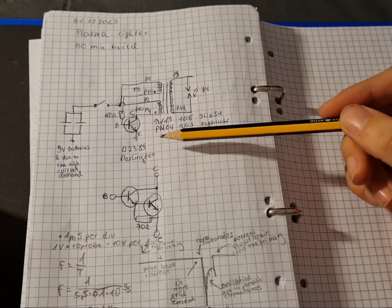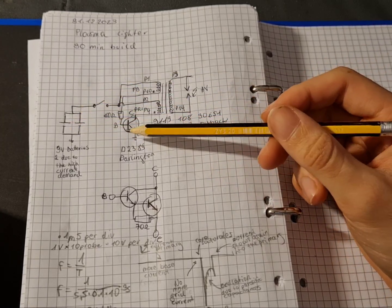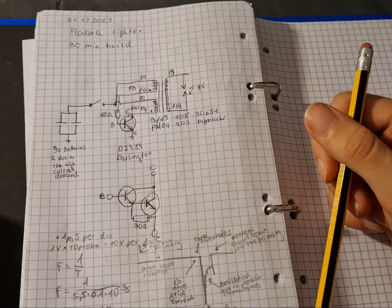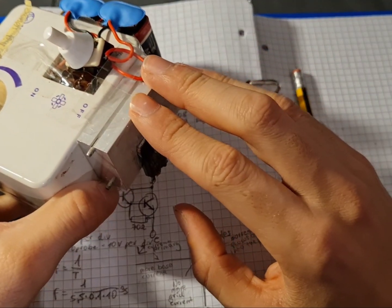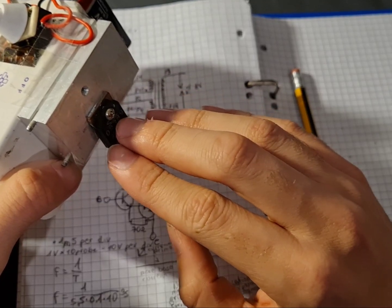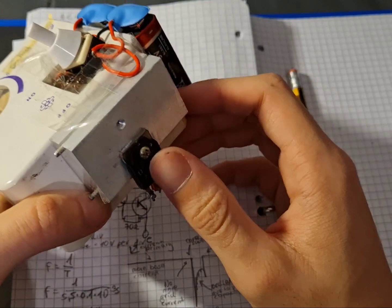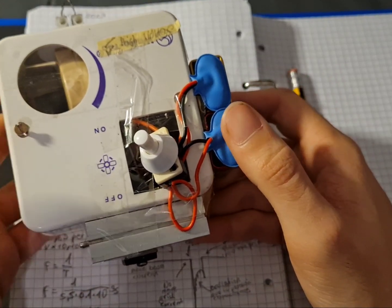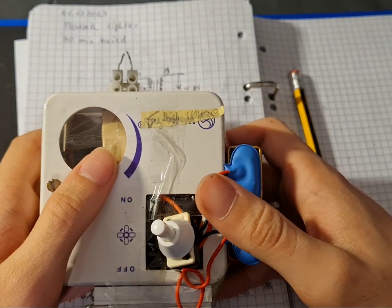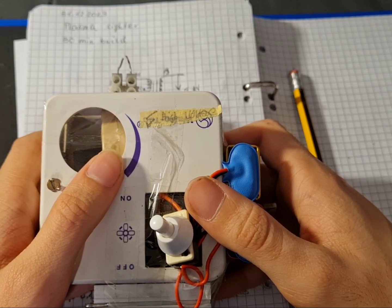There's a lot of energy being lost in the circuit. First, this resistor gets hot, the batteries lose energy through their internal resistance, and this transistor also gets a bit warm — though not so warm after I added this heatsink, which stays very cold because it's a large transistor. This circuit functions, it's not perfect at all, but it did work and I did have a lot of fun with it. And that's it.